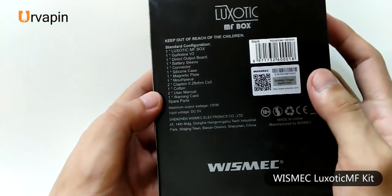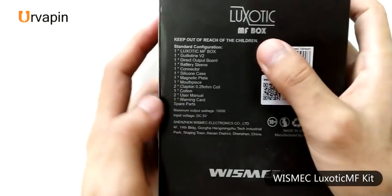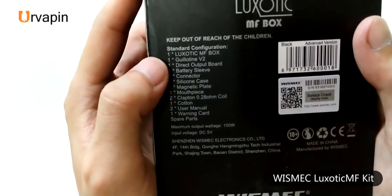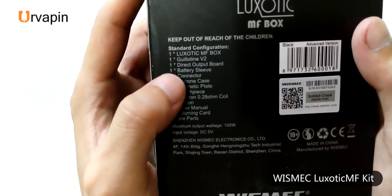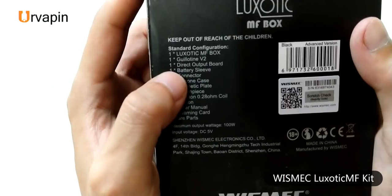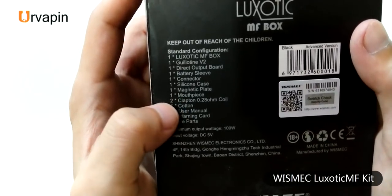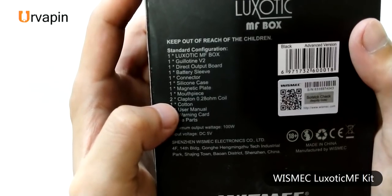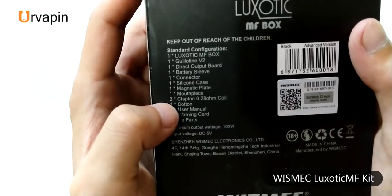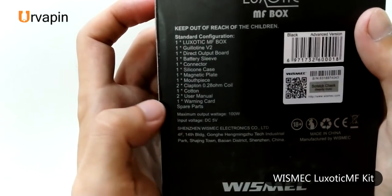Let's unbox it for you. From the back of the box you can find lots of things contained in this kit: one Luciatec MF box, one Guillotine V2 RDA, one directed output board, one battery sleeve, one collector, one silicone case, one magnetic plate, one mouthpiece, two coils — the 0.28 ohm coil — one cotton, two user manuals, and one warning card.